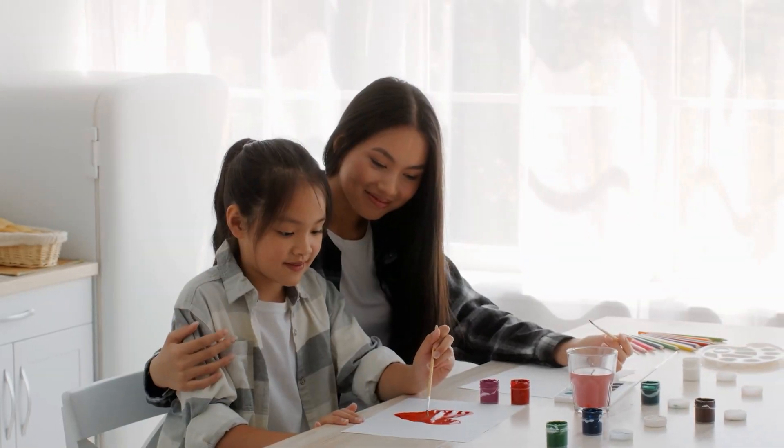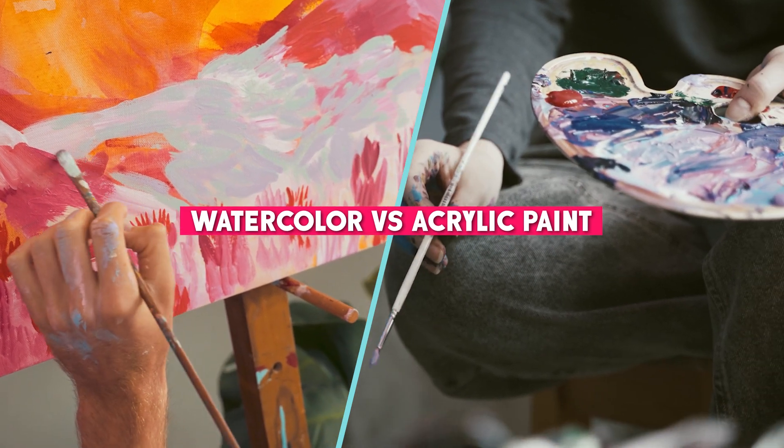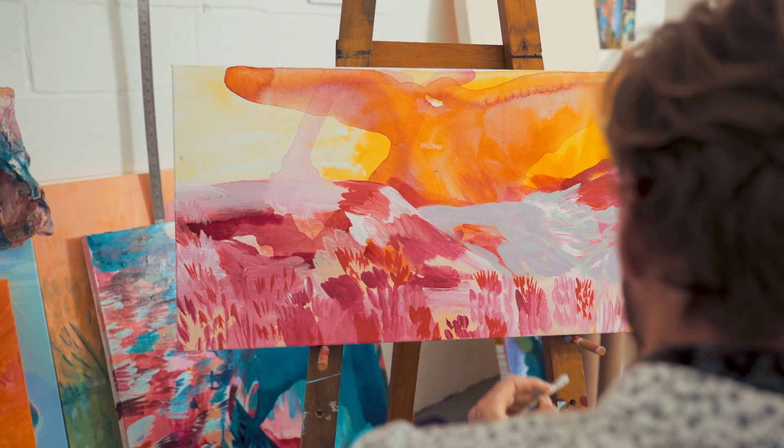Welcome to our video today, where we'll be discussing the differences between watercolor and acrylic paint. Whether you're a seasoned artist or just starting out, it can be helpful to know the unique qualities of each medium to create the best results for your artwork. So, let's dive in.